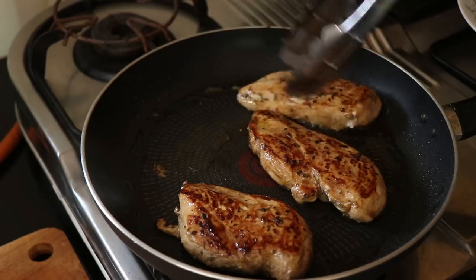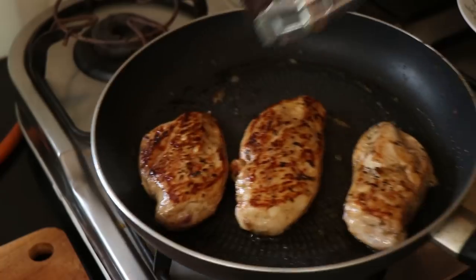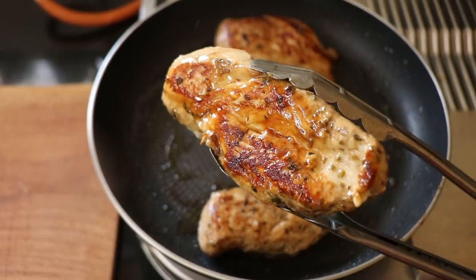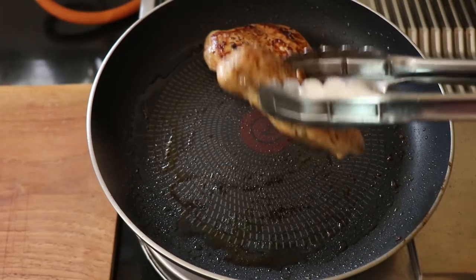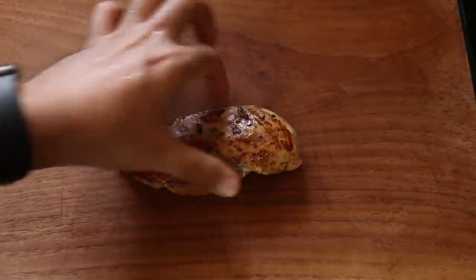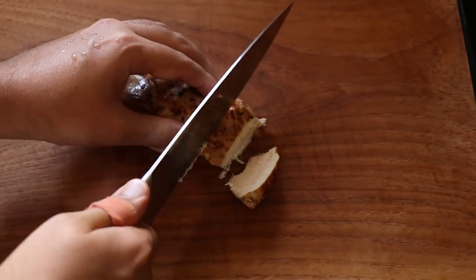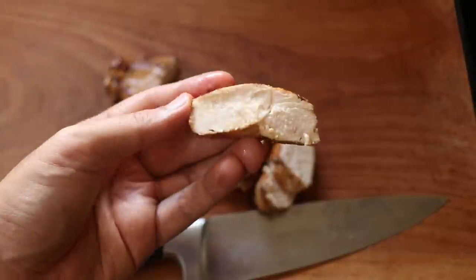Those smaller pieces got done earlier so I removed them, then I let the full-size chicken breasts cook till they were nice and golden brown on both sides and cooked all the way through. Then I removed them from the pan and let them rest. Once the chicken has rested, it's time to slice it up and I'm going to cut nice thick pieces. Look at how juicy and succulent that chicken looks — cooked to perfection.